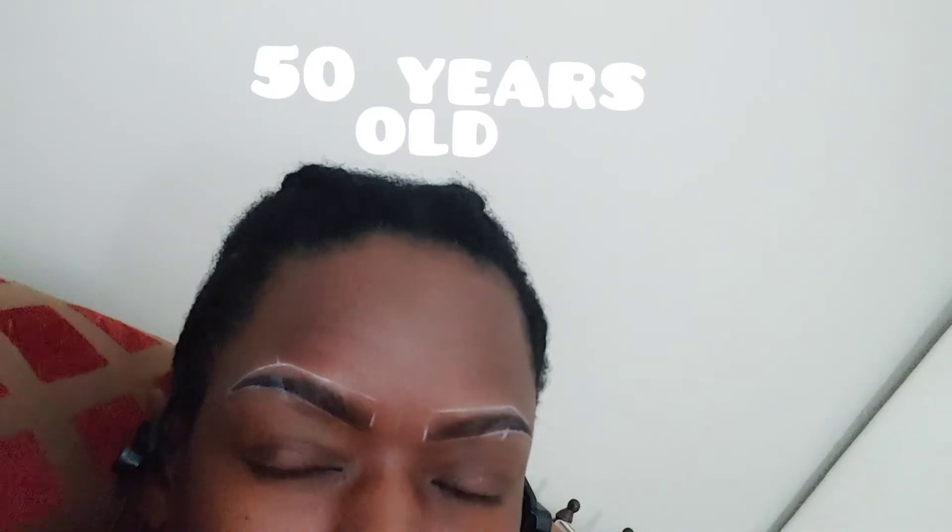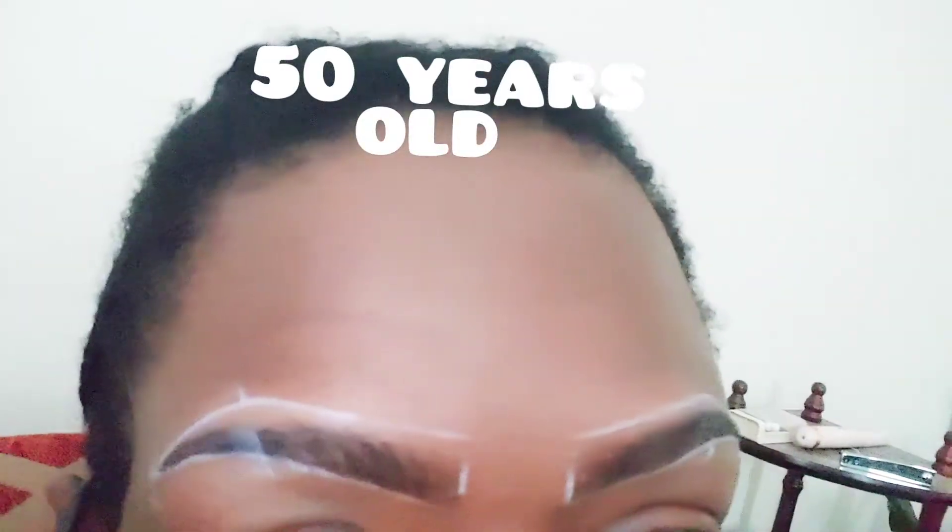Hey guys, this is V and welcome to Designs by V. As a part of me getting ready for 50 in a few days, I'm looking for 50.